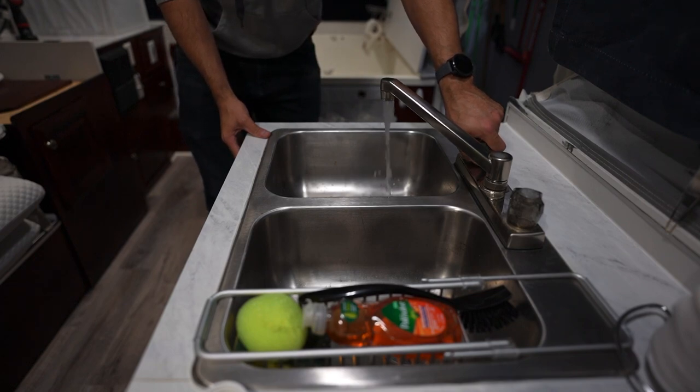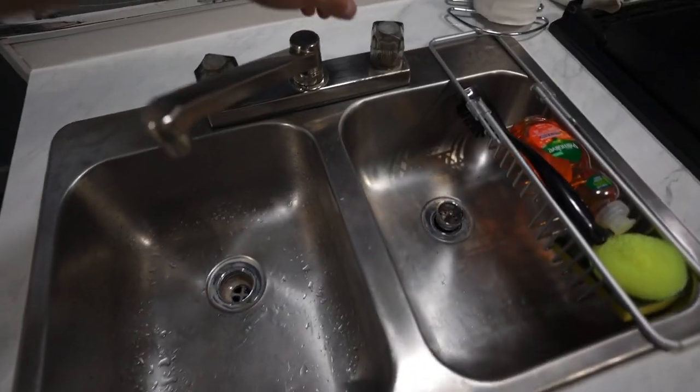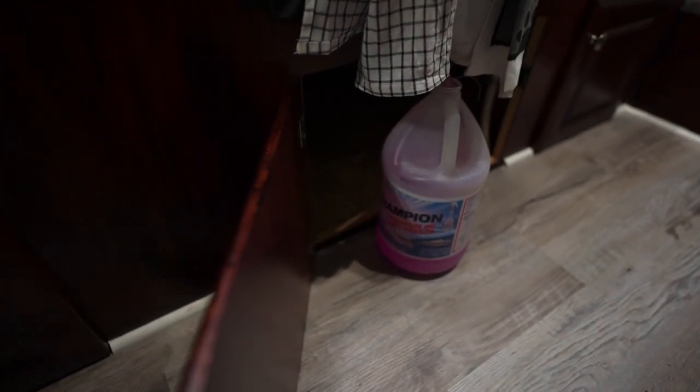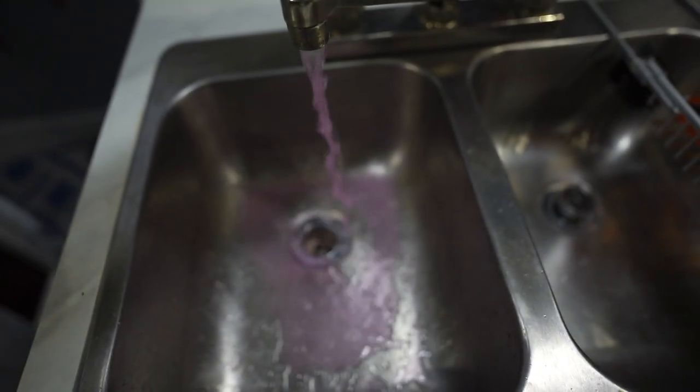This is just water coming out first, and some air. We'll keep this open until the pink antifreeze starts coming out — right there. Now let's do the cold water side. Pumps on, and you'll see antifreeze going down — definitely antifreeze coming out of the sink. The double benefit of doing it this way is that by pushing antifreeze through our drain valves, especially in our sink and our shower, we're also putting antifreeze into those P-traps, which pushes out any water that might be in them. Better to be safe than sorry.